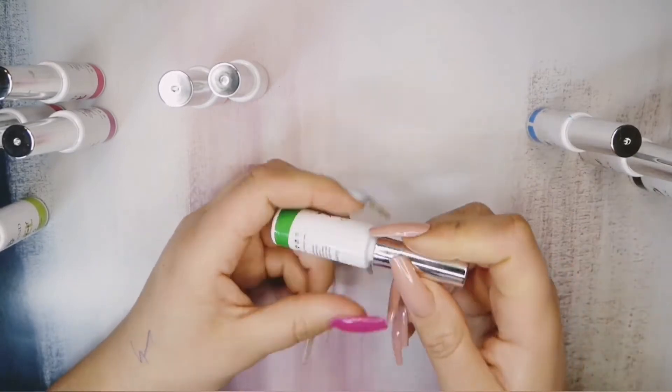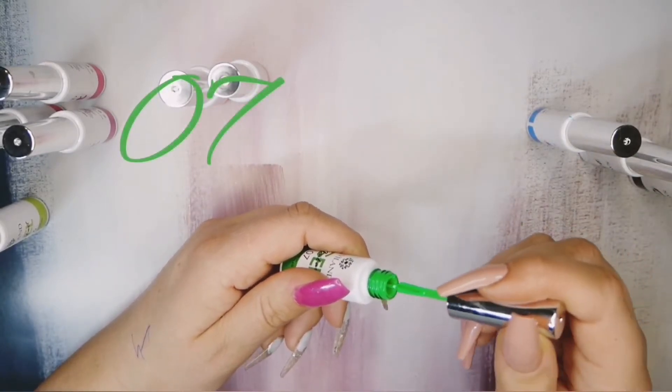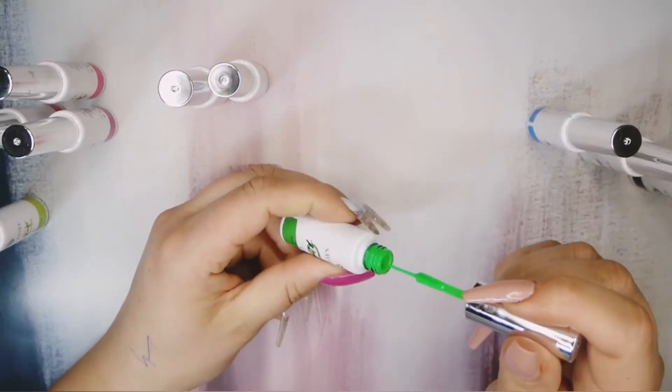In this kit there's also a second green, which is like a brighter, more true green.